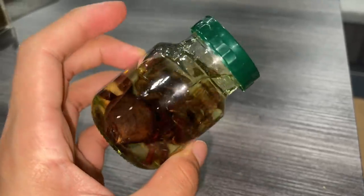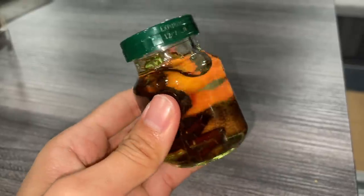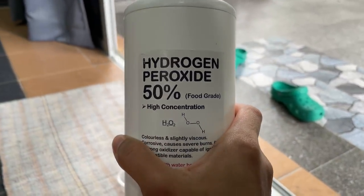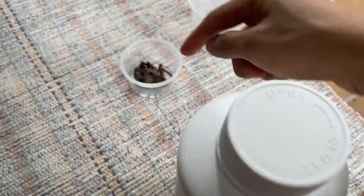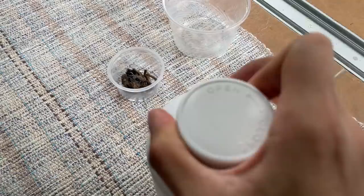We're going to be looking at this in glass containers submerged in alcohol — we know alcohol preserves stuff. However, I just found this in my closet and it is 50% hydrogen peroxide. I'm not sure what's going to happen, but let's put some hydrogen peroxide in this and see what the reaction is.